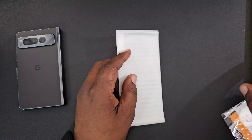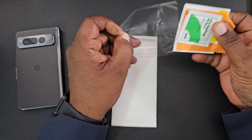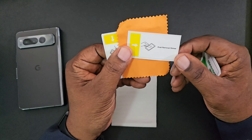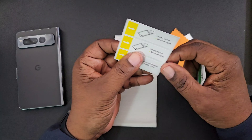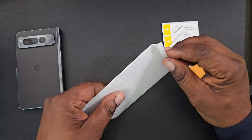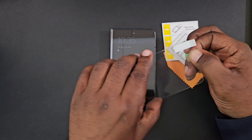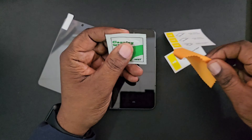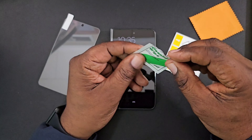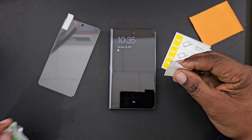Let's go ahead and drop the screen protector on there real quick. They're supposed to be case friendly as well. You do have some guide stickers for dust removal and hinge stickers if you're not steady-handed enough. I've put so many on in the past — not an expert, but I think I can do pretty well with these. We're going to go ahead and wipe this display down first, and normally I'll speed up this part of the video.